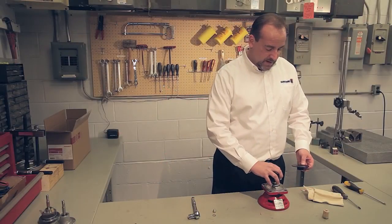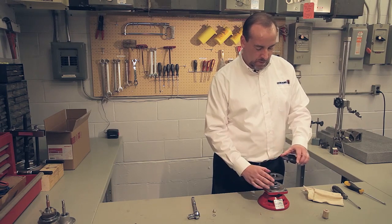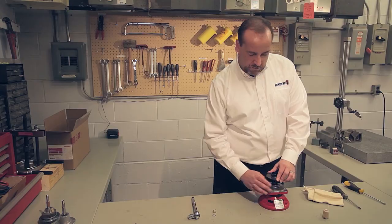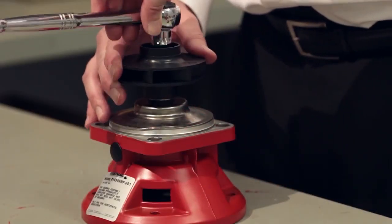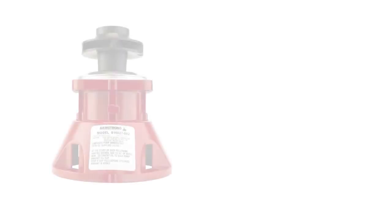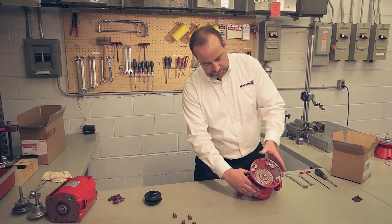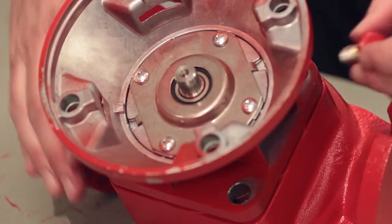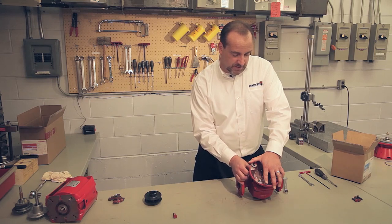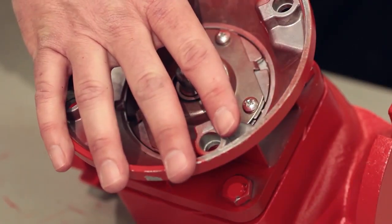Go ahead and reinstall the impeller, lining it up with the key. You may have a one-piece impeller — this happens to be a two-piece impeller. Spin the impeller nut on hand tight, then give it a good snugging with a ratchet. Install the seal bearing assembly into the volute housing and snug it right up to make good contact with that washer. Put the bolts back in and snug them up good, using a crisscross pattern since we are sealing a flange — this is a potential leak path.